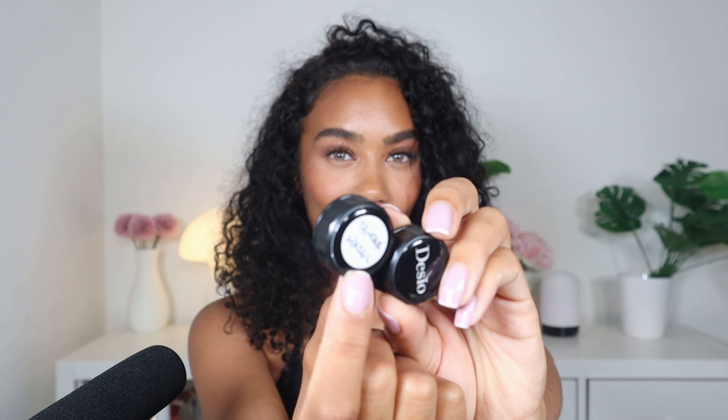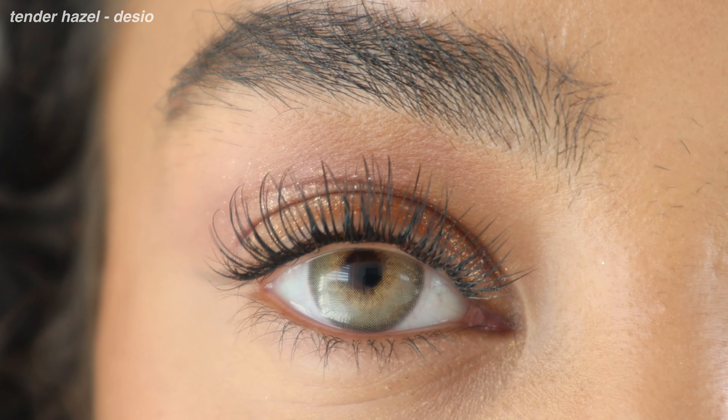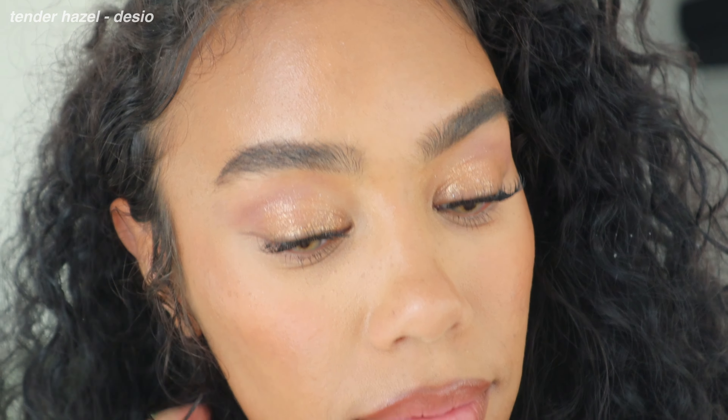I label all of my contacts with the name because I just have too many — there would be no way of knowing what each one is otherwise. Moving on to Desio, which is another luxury brand. Desio contacts can be very bold and transformational. This color is one of the most commented-on from them: Tender Hazel by Desio. Tender Hazel is a three-toned lens with a limbal ring, the inner color, and then right around the pupil, a warm toasty brown shade that I think is so flattering. I believe this is the Attitude three-tone collection.